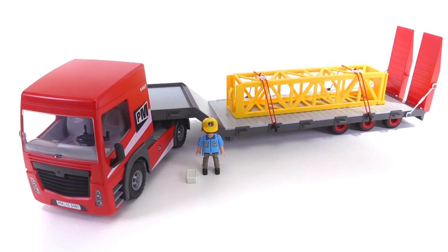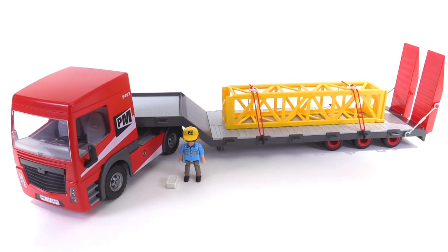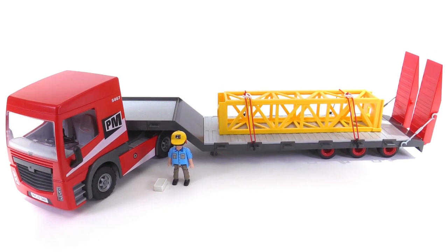All aboard! It's Jang here with a look at the Playmobil City Action heavy-duty flatbed trailer. It comes with the truck to pull it as well, and also one figure to drive that truck.